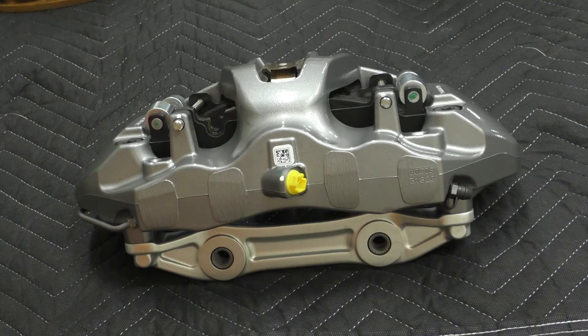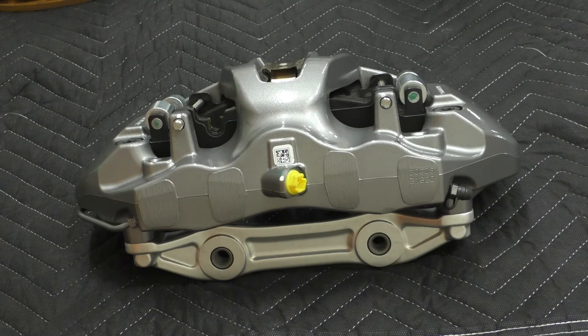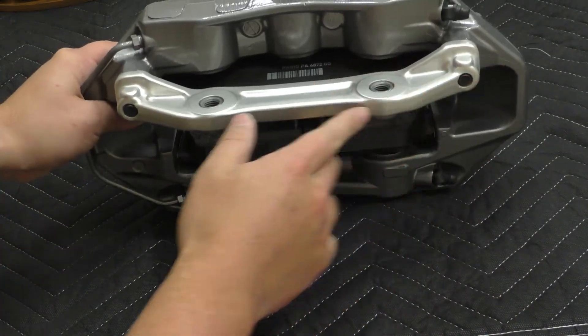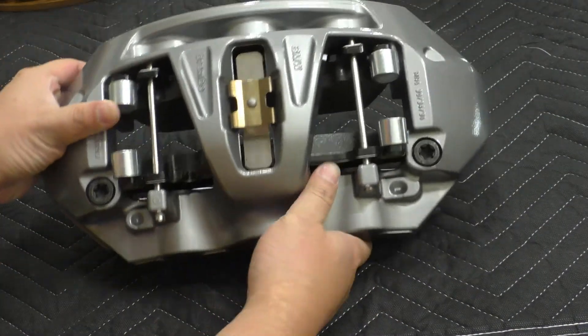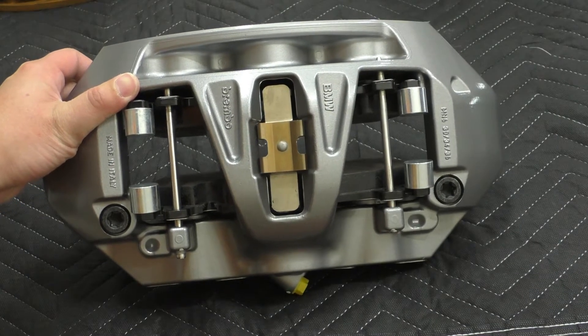Moving around to the backside we can see where the brake line would go in. We have this little QR code — maybe that's to make sure it's authentic in case there's any doubt. You can see the caliper bracket over here, and this is what adapts it to go to your knuckle. On top we can see these two large Torx bolts that hold it there.